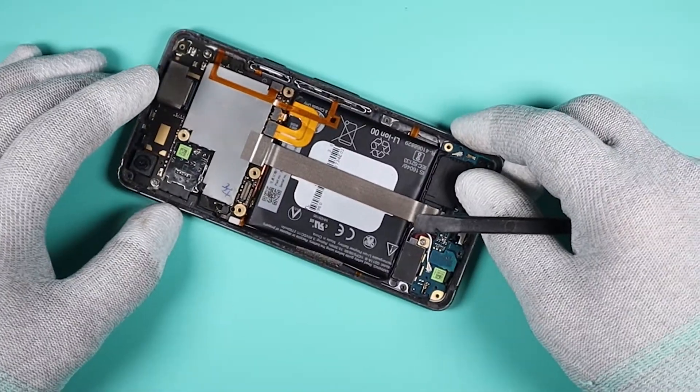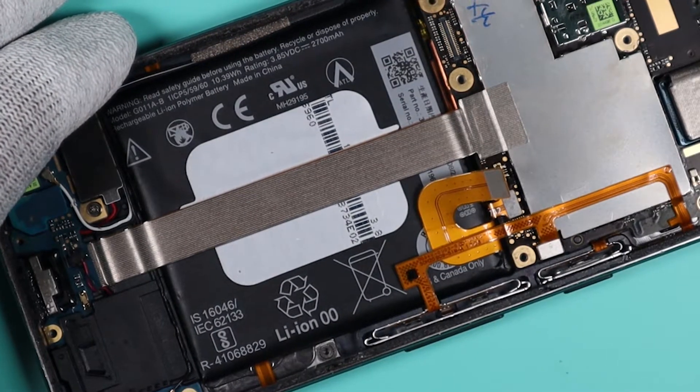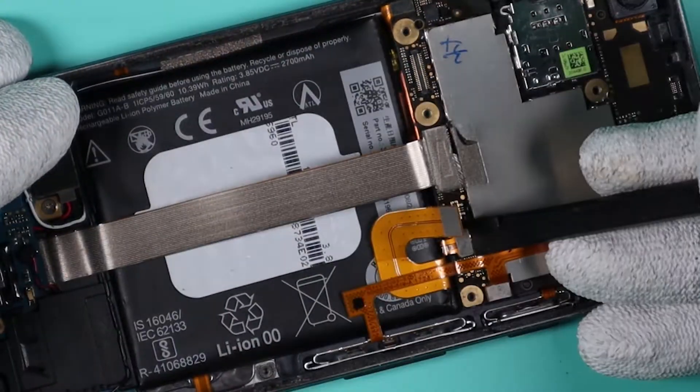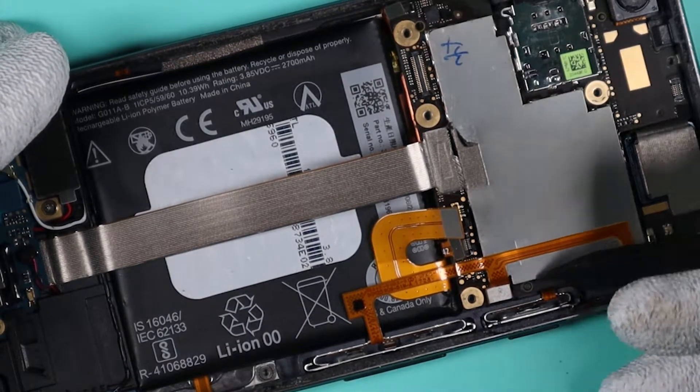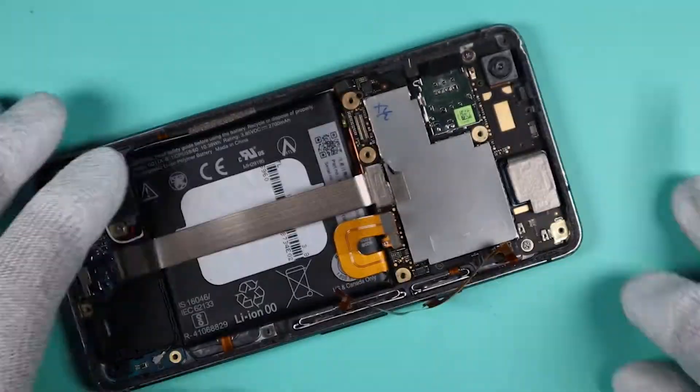With the midframe removed we need to unplug the battery connector first before we start tearing this thing down. Let's start by removing the charging port and the loudspeaker.